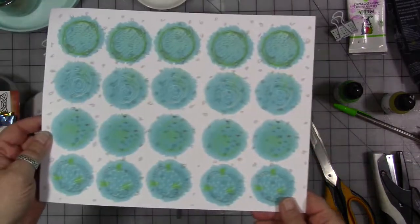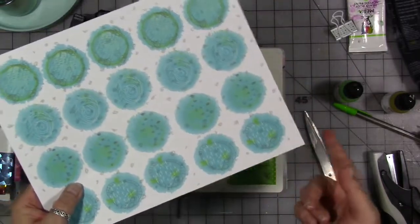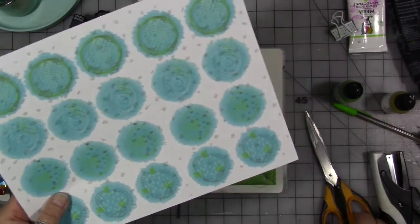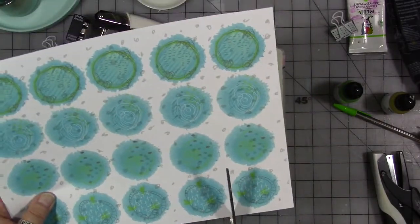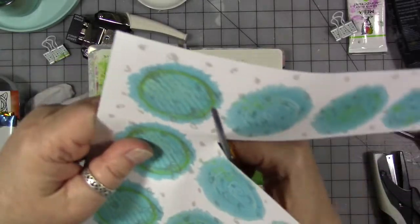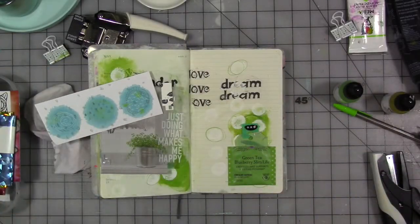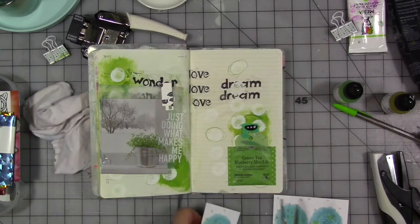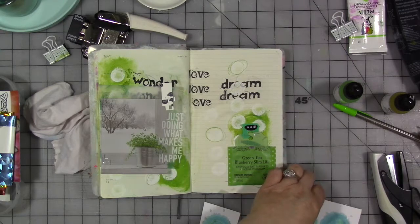One of the new things I have is a build-your-own sticker or washi tape in my Etsy shop. This is some of my artwork. So I'm going to cut out three of these dots on here. This is printed on Avery full sheet sticker or label paper.